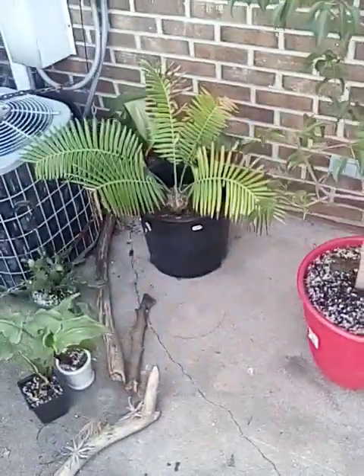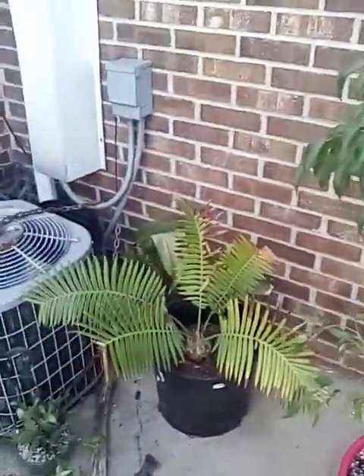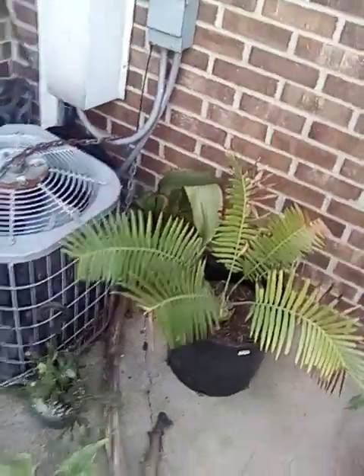Hey there, Green Thumb here, what is up everybody, and what is up with the beautiful plant community.